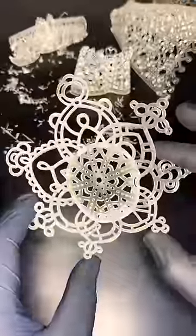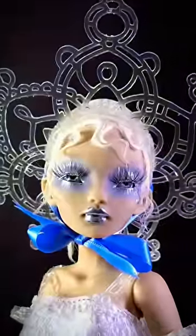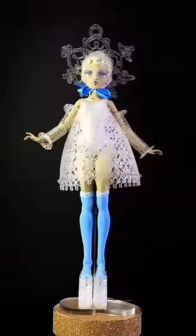And here is our final look. I still can't get over that this kind of thing is even available to artists today. Sometimes I love living in the future.